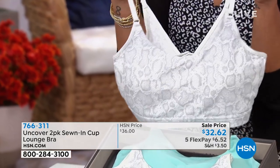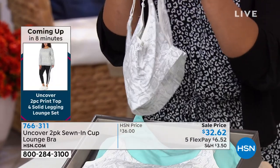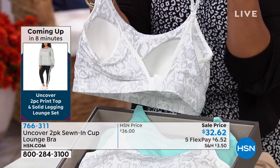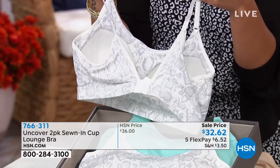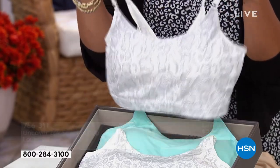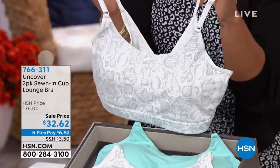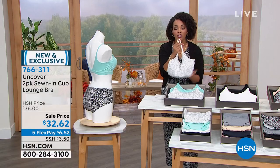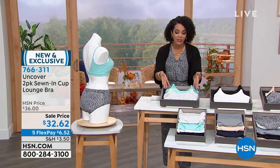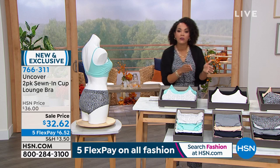You always have 30 days to love it. Try it in the comfort of your own home, and if you don't love it, you can send it back. Remember, you get two at this price. There are also five flex payments available — $6.52 on your first payment. The item number is 766-311.